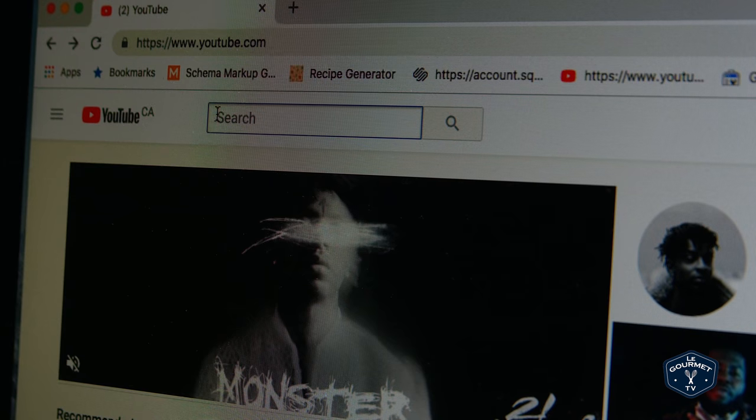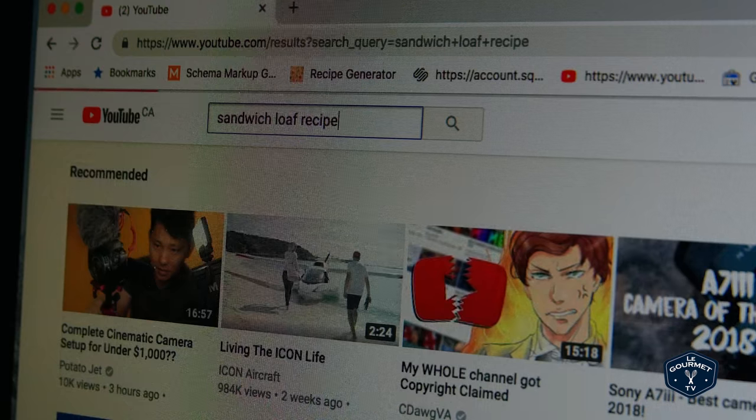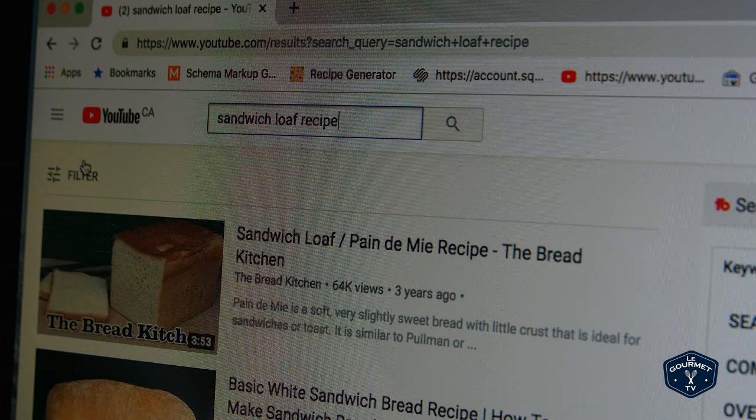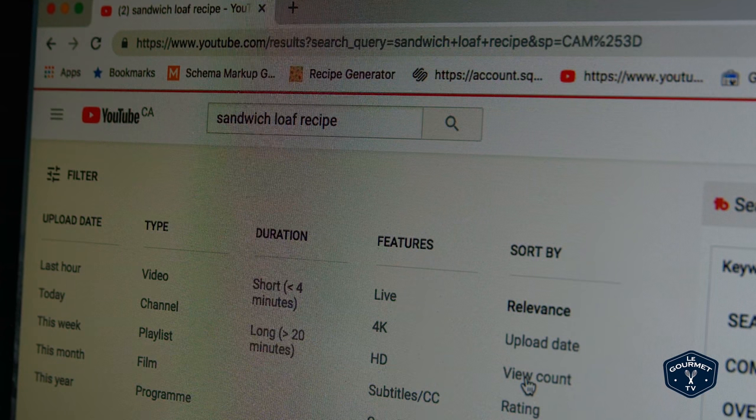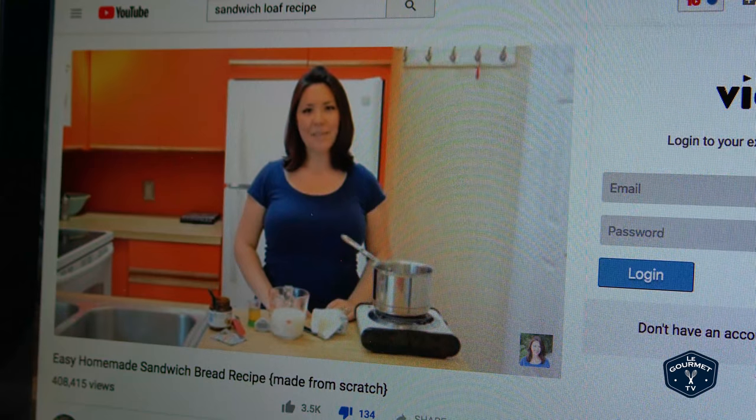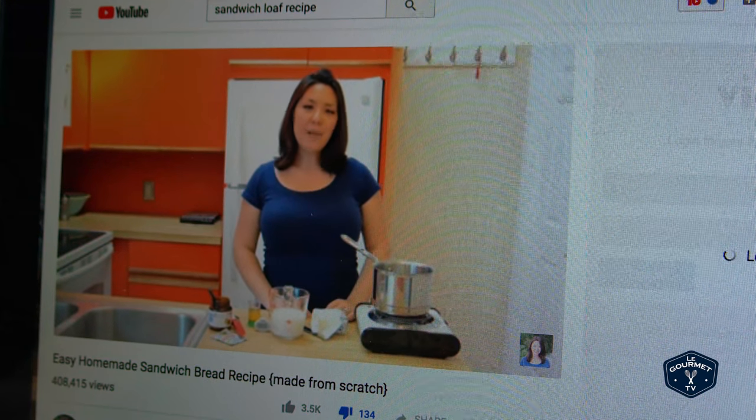Welcome friends! Today we are going to do another one of our Saturday morning most watched recipe videos on YouTube series. I really want to learn how to make a sandwich loaf recipe, so let's see which one is on top and we'll filter that by view count. The one that comes up on top is 'Easy Homemade Sandwich Bread Recipe Made from Scratch' by 15 Spatulas, and it has 408,000 views.